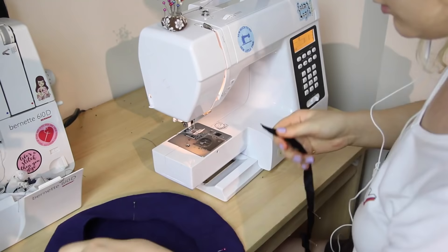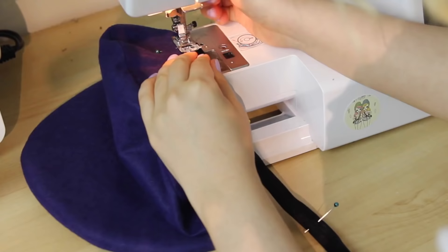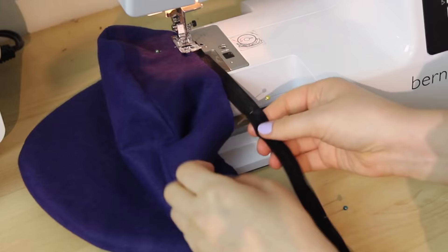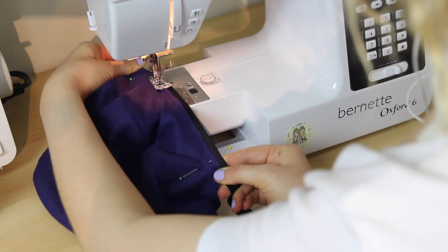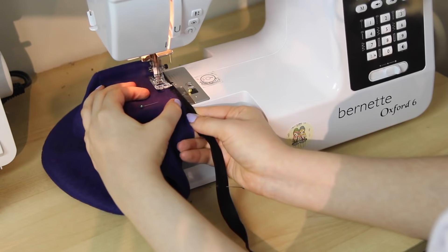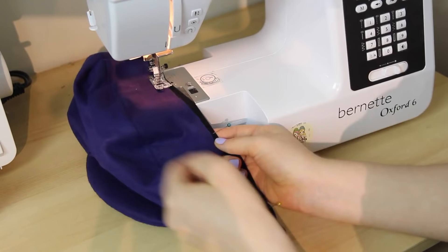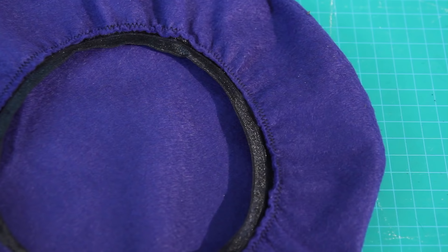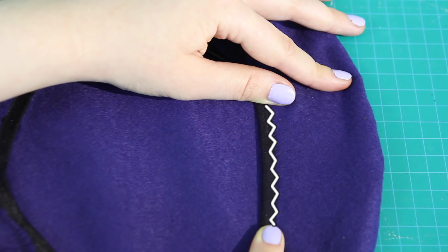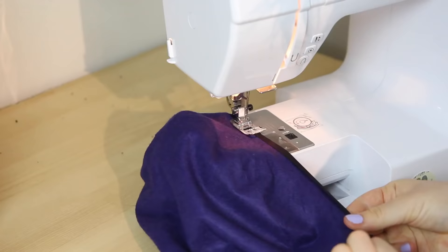It was easier to sew this with the larger table removed from my sewing machine. I placed the beret and elastic under the sewing foot, stretched the elastic so each pin matched up with the next pin on the beret, and sewed all the way around the inner circle using a zigzag stitch, removing pins and stretching to the next set as I went. Once sewn, I folded the elastic over and sewed it on again all the way around to give that nice finished fold-over elastic look.